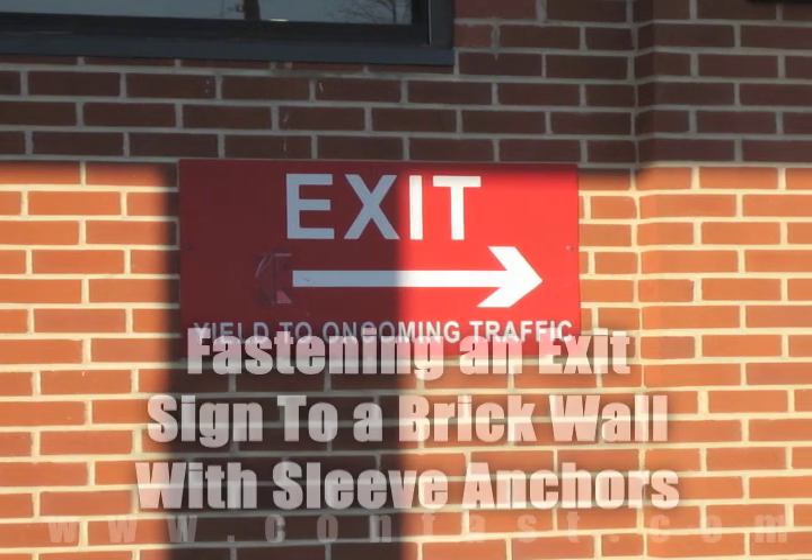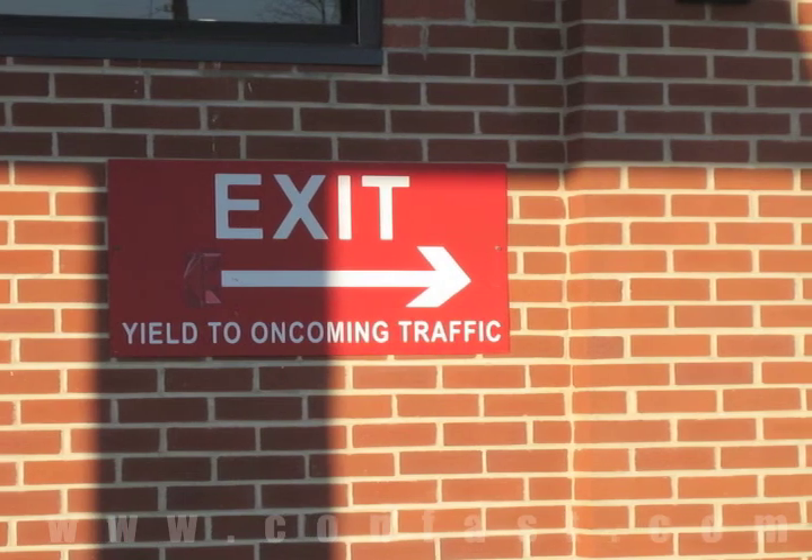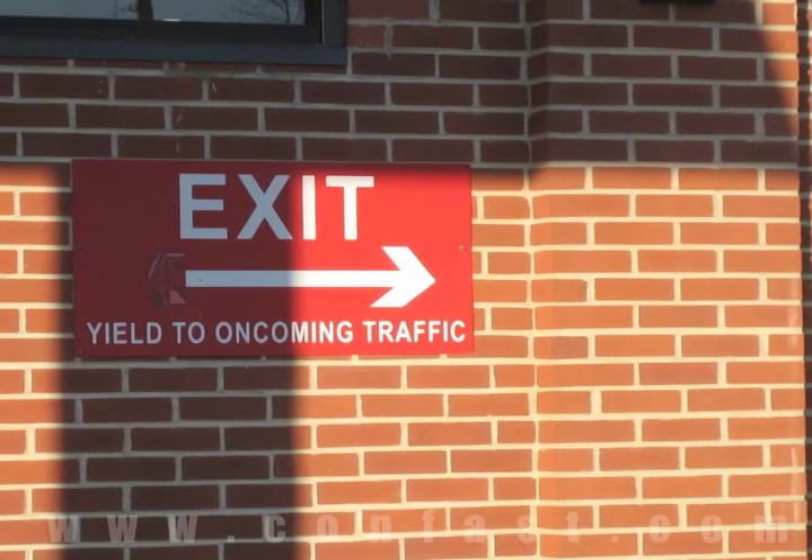An exit sign can be fastened to a brick wall using sleeve anchors. Order your sleeve anchors online using promo code CONFAST for a 5% discount.